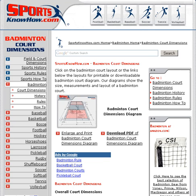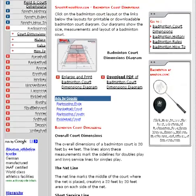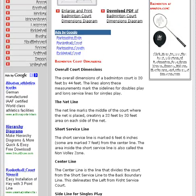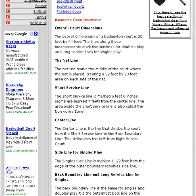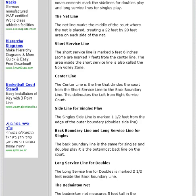It covers overall court dimensions, as well as the net line, short service line, center line, side lines for singles play, back boundary line and long service line for singles, long service line for doubles, as well as the badminton net.